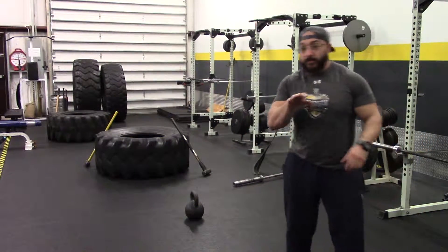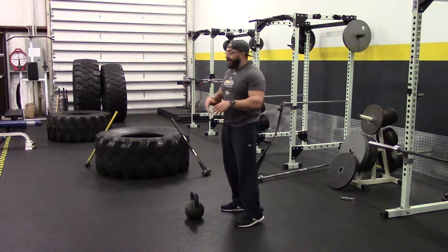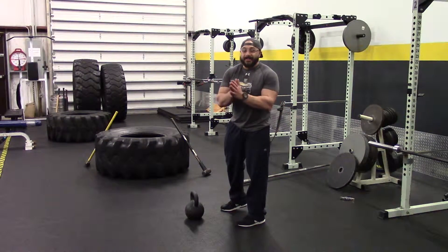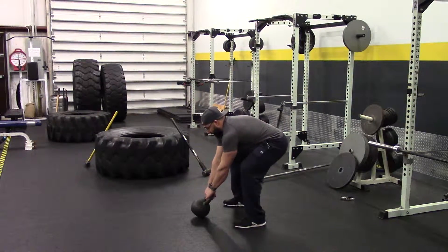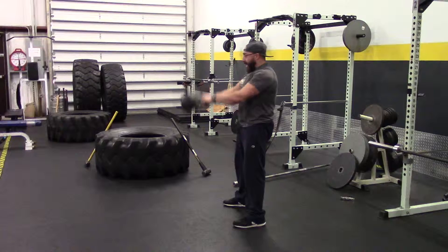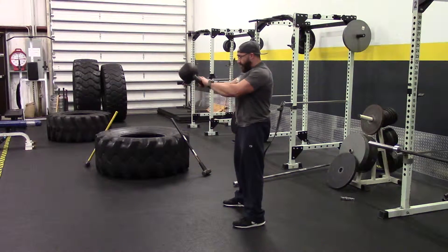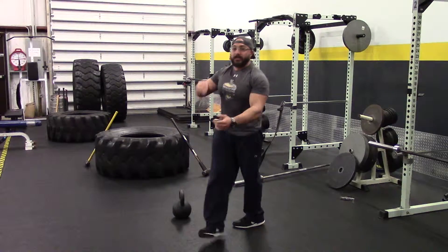And 10 kettlebell swings. You guys have probably seen this done numerous times — whether or not you do it correctly, that's a different story. But you're going to do 10 kettlebell swings: hips back, chest up, driving the kettlebell forward, snapping your hips, and the kettlebell goes back down to the floor.